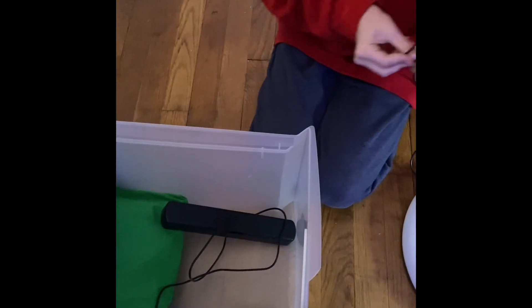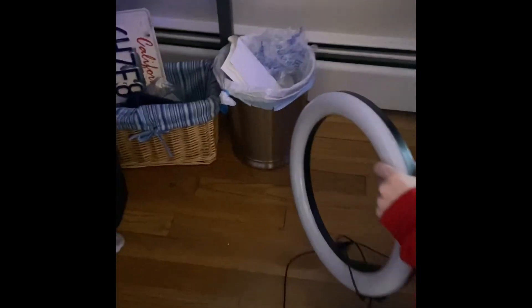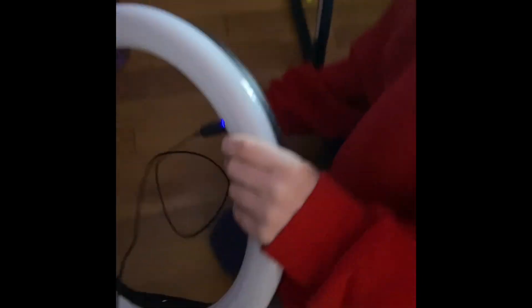When we film this video we're going to be using two cameras and two ring lights. Let me show you this ring light — it just turns on like that. It's really good and it's going to make our videos a lot better.